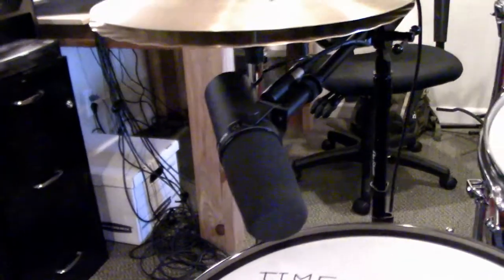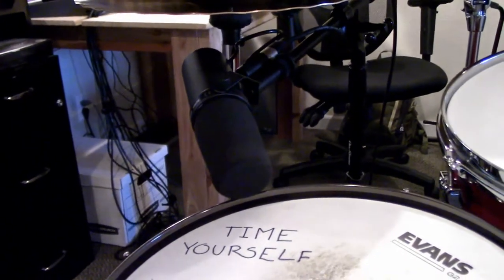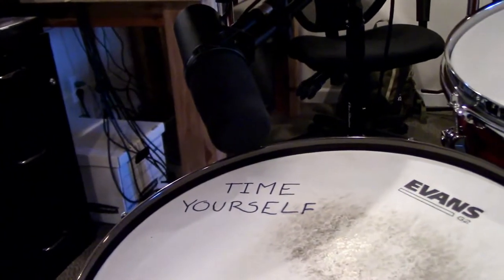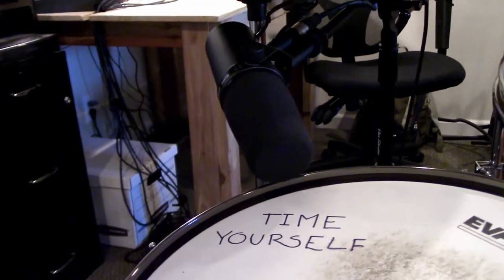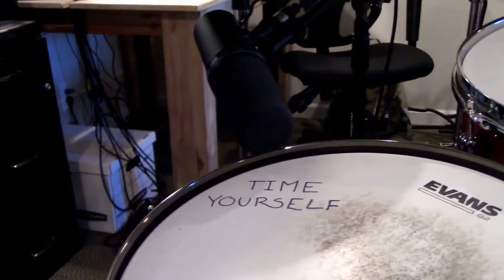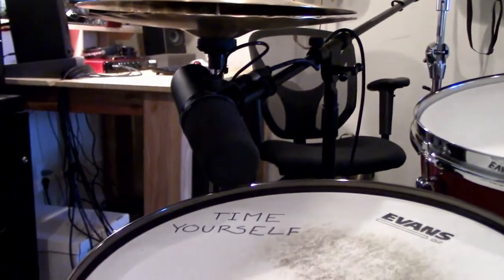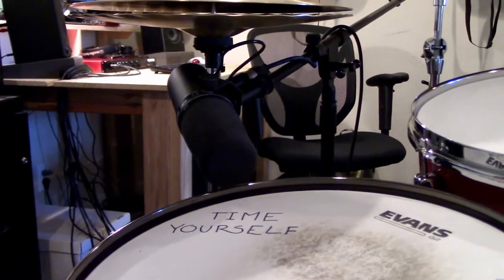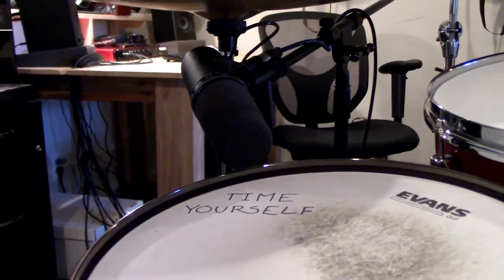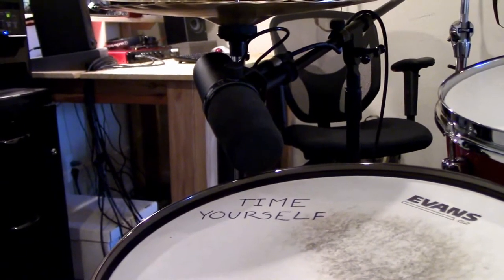The only thing about the SM7B is it's so huge that it's kind of awkward to get underneath the hi-hat. On some days I just can't fit it. Then I just put an SM58 on the snare. It's kind of awkward trying to get it in there and sometimes I bang the hi-hat or the snare drum, and also I can't get the mic very high. So it works really well when I can get it to work, but otherwise I just use a 58 and put the SM7 on the floor tom.